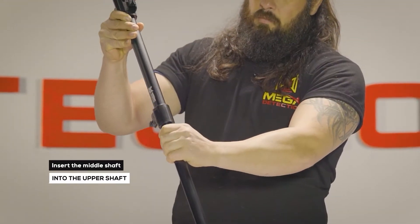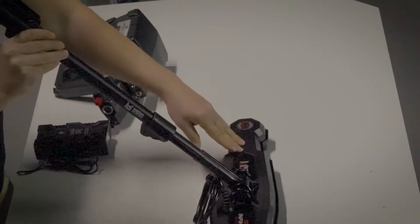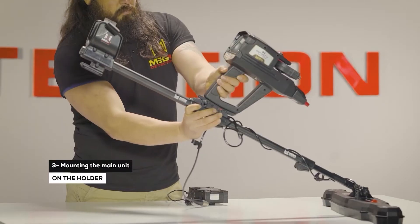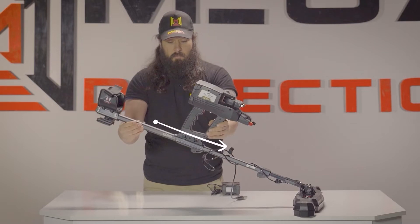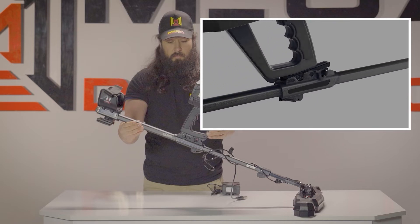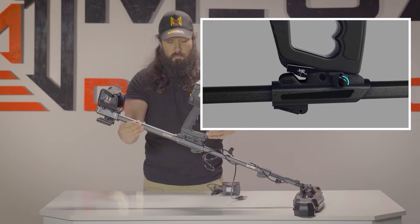Insert the middle shaft into the upper shaft. Step 3: Mounting the main unit on the holder. Place the device main unit on the device holder on the shaft. Fit the main unit and the holder rail in parallel position. Place the main unit on the holder rail until you hear the lock pin sound. To suit the width of the main unit on the holder, there is an option that users can use. This option helps position the device on the holder rail so that users can see the display clearly.